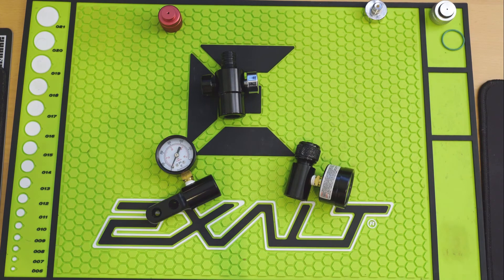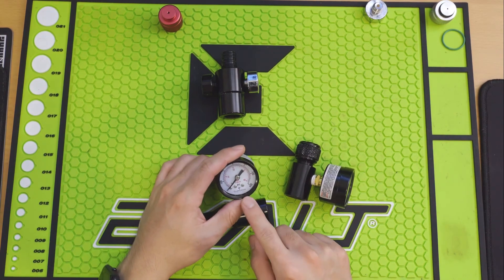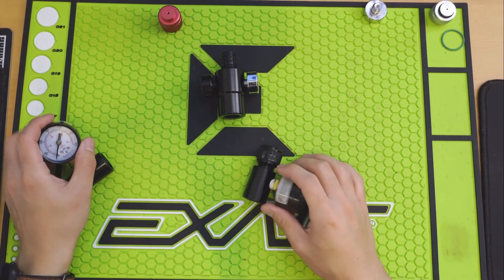I highly recommend that everyone pick up at least one of these to test the output pressure in their tanks. Get one that reads zero to 1,000 psi — I'll link it down below.